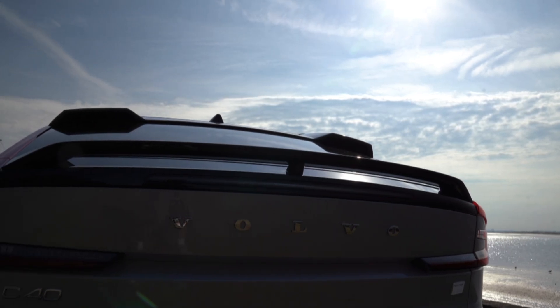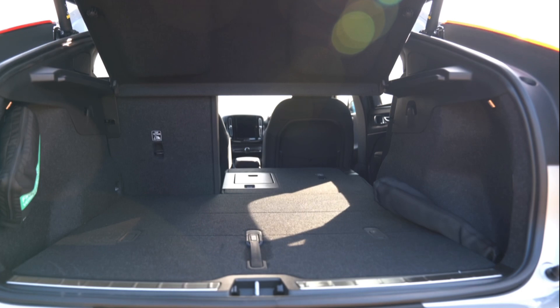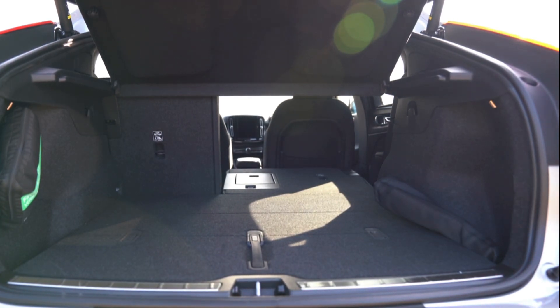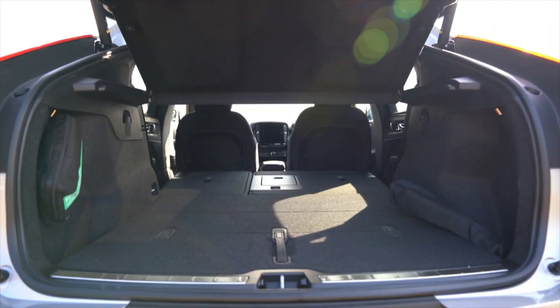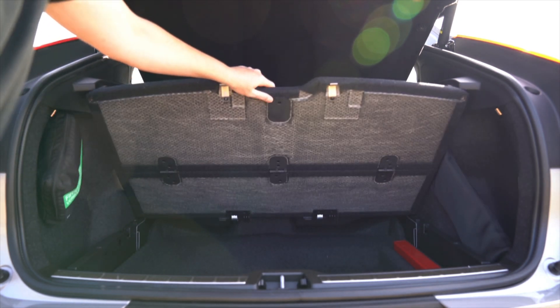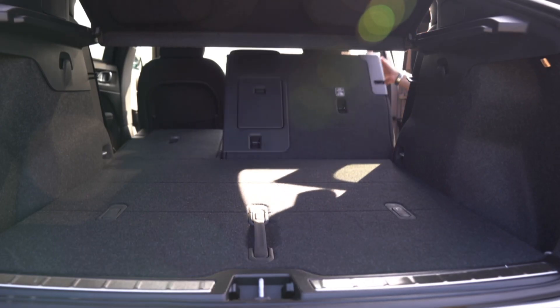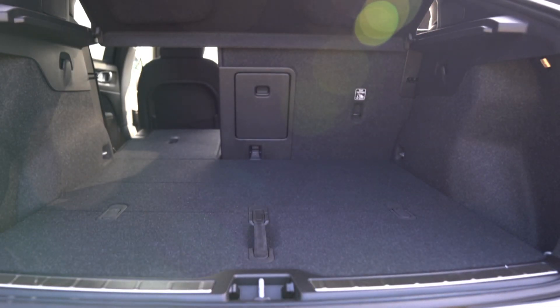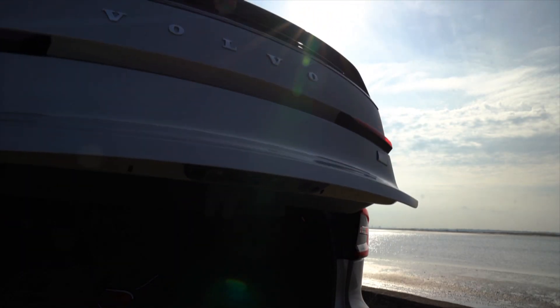The C40 may look good but the sleekness has had an effect on boot space, which is only around 414 litres. This is quite a bit less than the 452 litres available on the XC40 Recharge, and it's also not as spacious as the Audi Q4 e-tron which has over 500 litres. If you move a lot of luggage around you're probably going to want to lean towards the Audi. There is some underfloor storage in the boot to hide away the cables, and there's also a frunk — not the biggest, but big enough to store the charging cables.